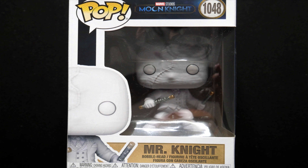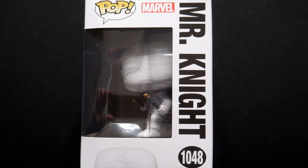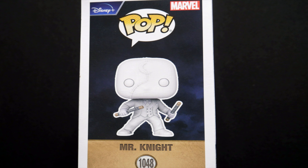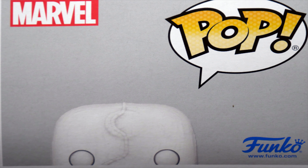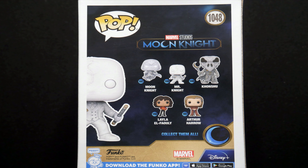On the front we can see, as always, we've got the big window where we can see the figure in the box. On one side we've got another window and again we can see the figure through the side window. On the other side we can see an image of the figure itself. On the top we can see him having a little sneaky peek, and on the back, as is usual, we can see other figures in this particular line — the Moon Knight line.